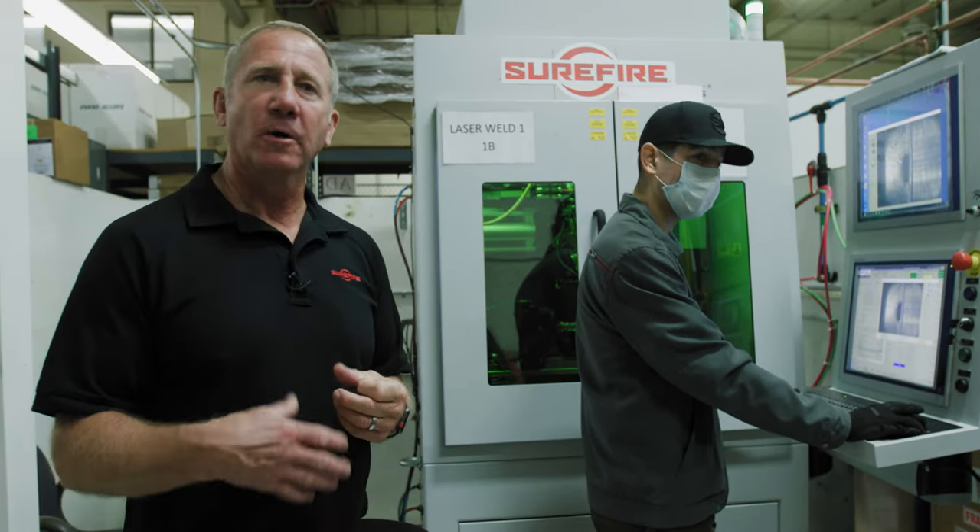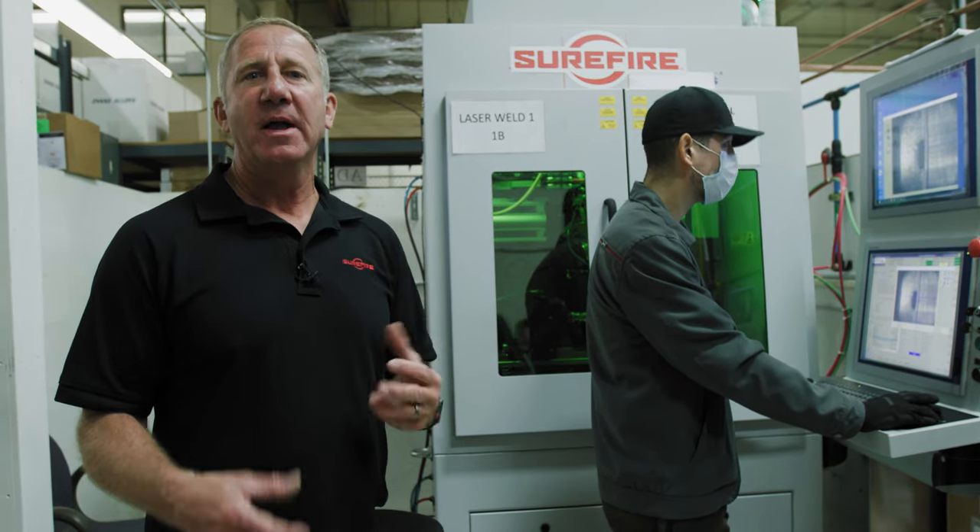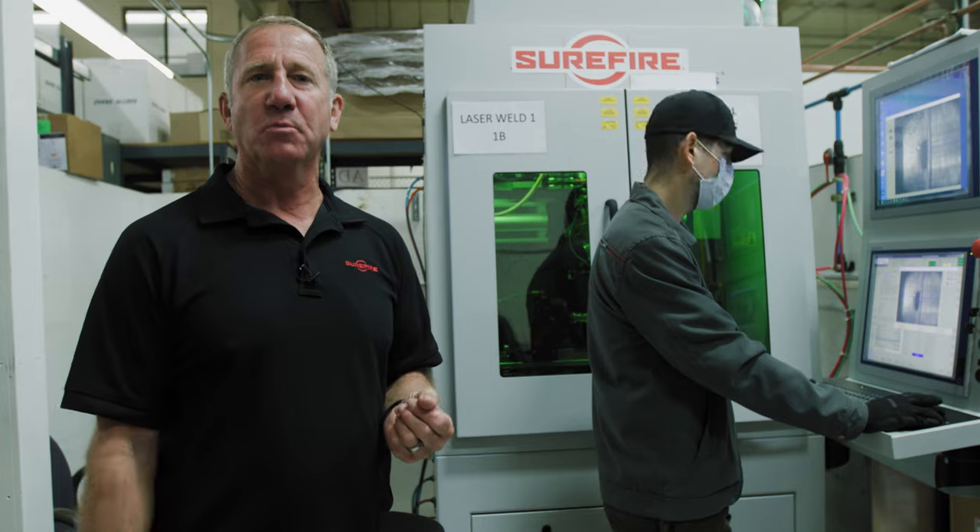Next up is the welding of the suppressor inner core. We switched over from manual welding to laser a few years ago. What we're able to do with that is more than double our strength, and it's light years better on consistency because it's a really precise computer-controlled process.